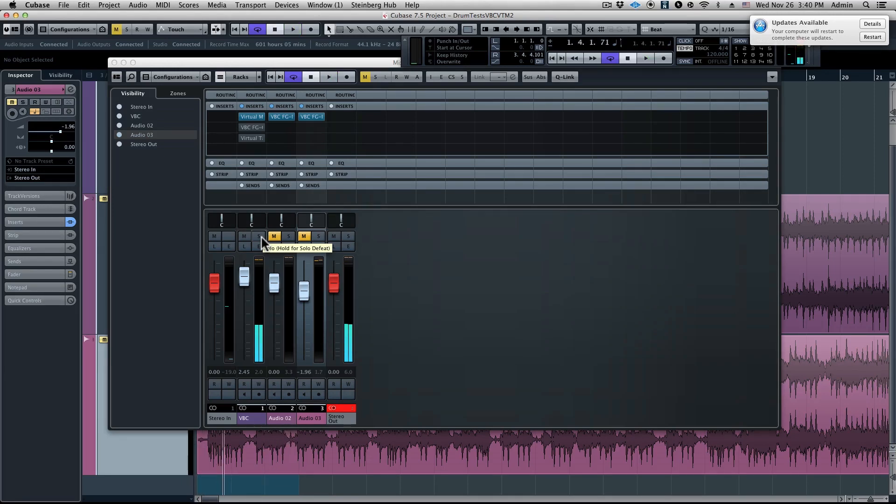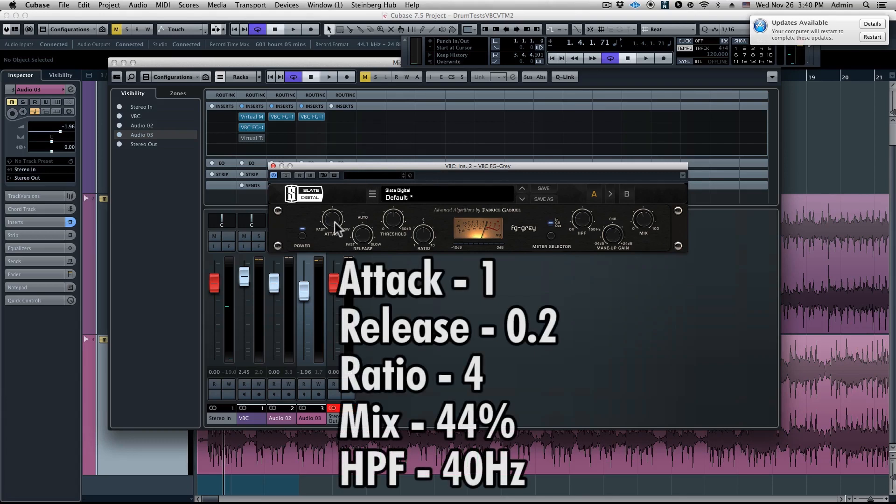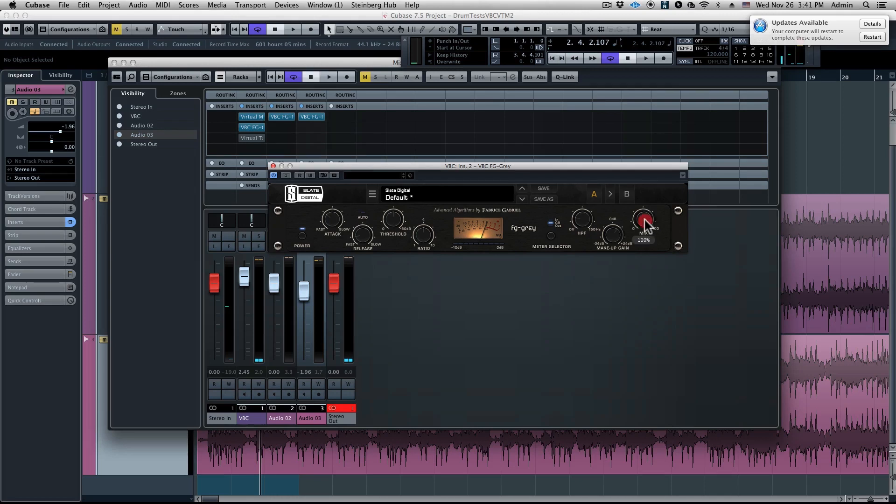Already we're getting somewhere — that little bit of EQ started to give some more depth and life. Now we're going to go into my favorite drum compressor ever: it's the FG Gray, modeled after one of the most classic mix bus compressors in the world. The settings we're using on these drums: attack 1, release 0.2, ratio 4 — very aggressive. But the reason we can be so aggressive is because we have the mix knob blending wet and dry compression at about 44%. We also have the high pass filter at 40 Hz to let those lows breathe.